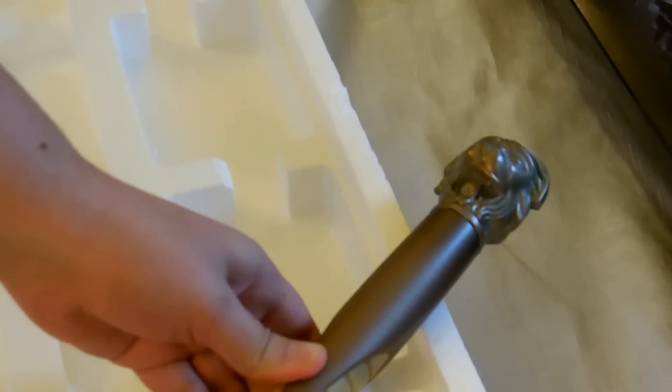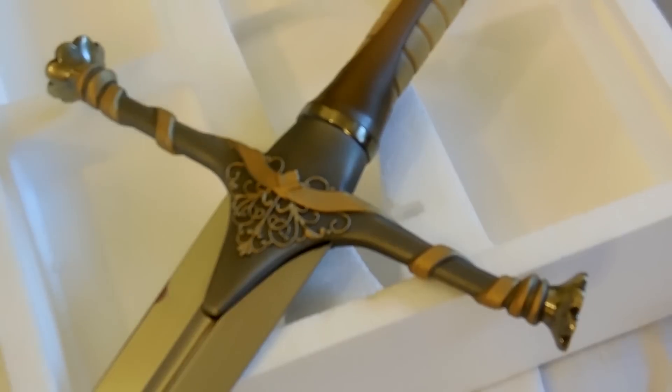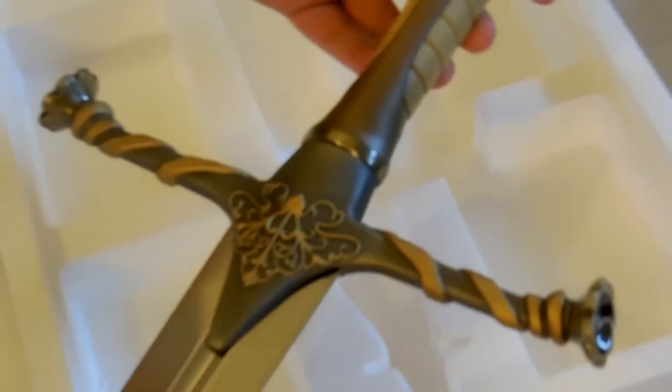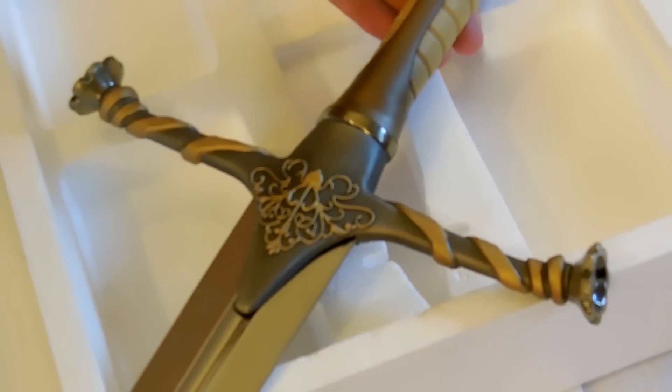I think what really makes this piece special is the story behind it. Jaime's most infamous for being a Kingslayer, and this would have been the sword that he actually plunged through the heart of the Mad King. So it's really cool to look at it and be reminded of one of Jaime's big and defining character moments, and a really important turning point in Westeros' recent history. That's definitely what makes the sword special to me.